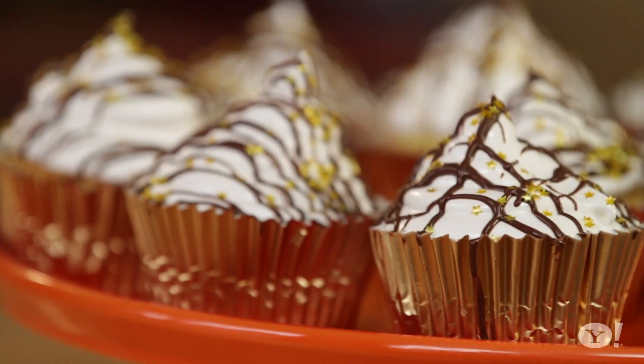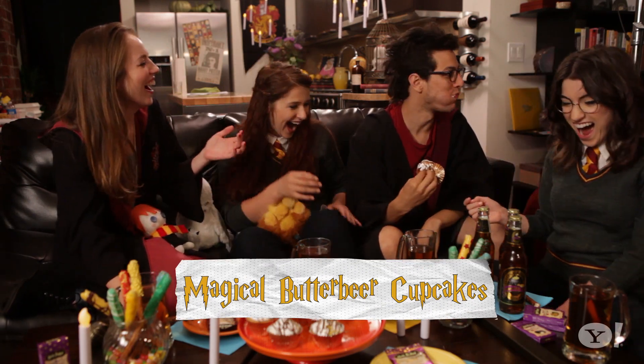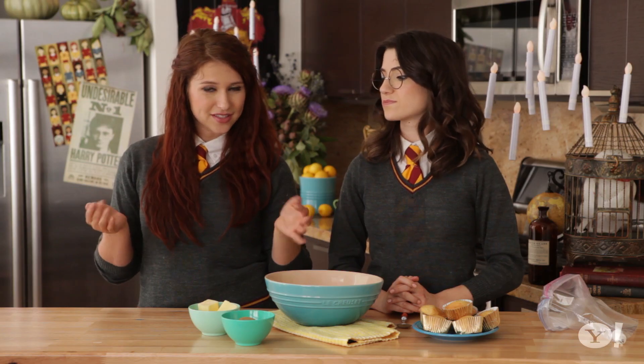Butterbeer is a favorite amongst the students at Hogwarts, so we're making our magical butterbeer cupcakes butterscotch flavored — because actually butterbeer and butterscotch have the same flavors. And we're going to do a meringue topping. First thing we're going to do is make our butterscotch filling.